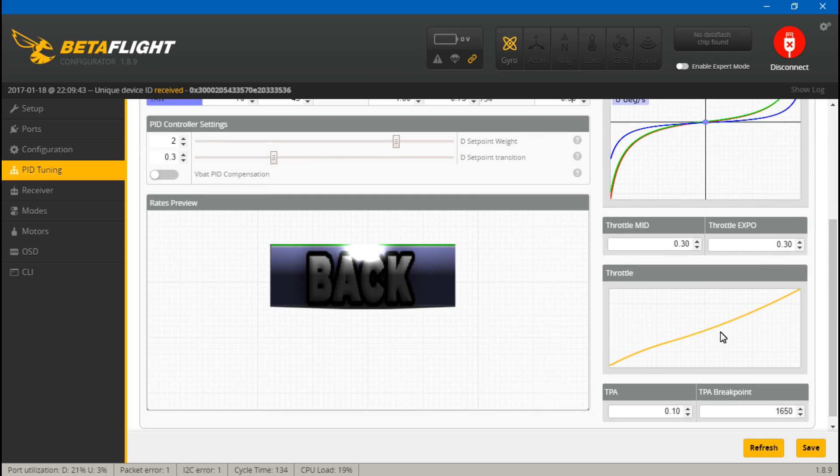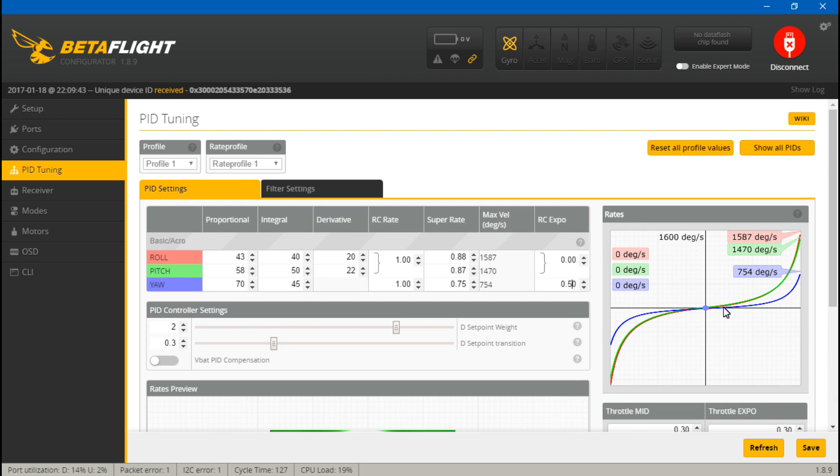Just like throttle expo, the RC expo line means you can move your roll stick a good amount and it will still roll, but once you get closer to the ends it ramps up quickly — you can see the line takes off. By decreasing your super rate and increasing your RC expo, you get a lot more control over roll, pitch, and yaw. Your throttle is handled separately.